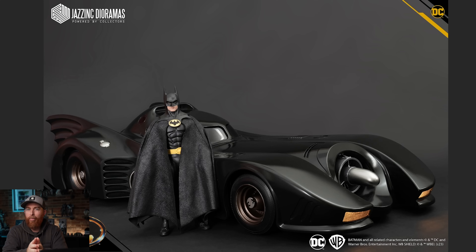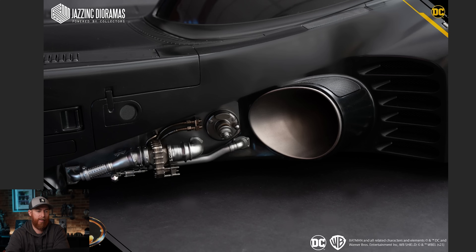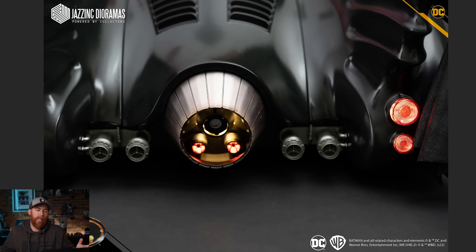I don't claim to be a Batmobile expert. I'm just appreciating it for the way it looks and what I remember the Batmobile being in that era. You're going to get details like the bluing on the cables underneath — look at that. You get subtle shades of bronze and copper and brass and silvers. It was just too impressive to pass up. It really was.